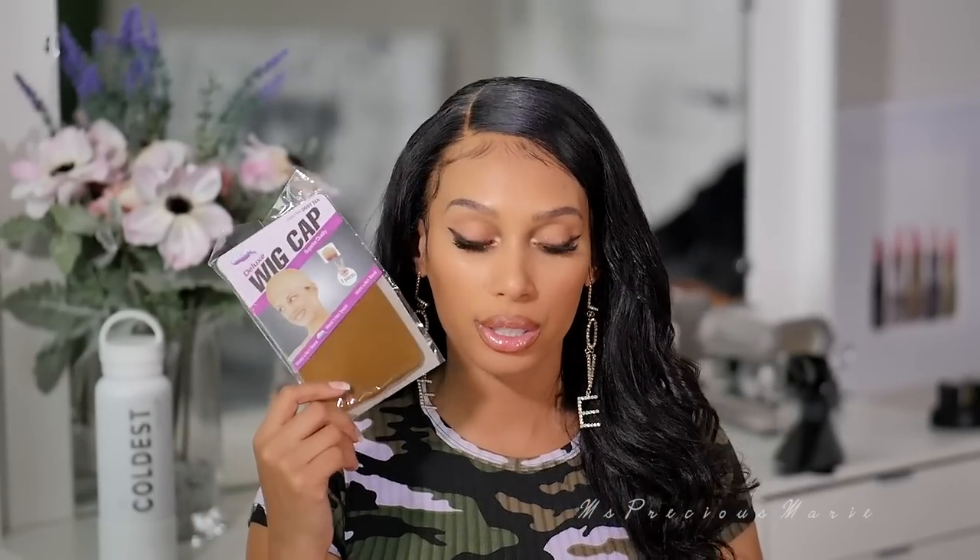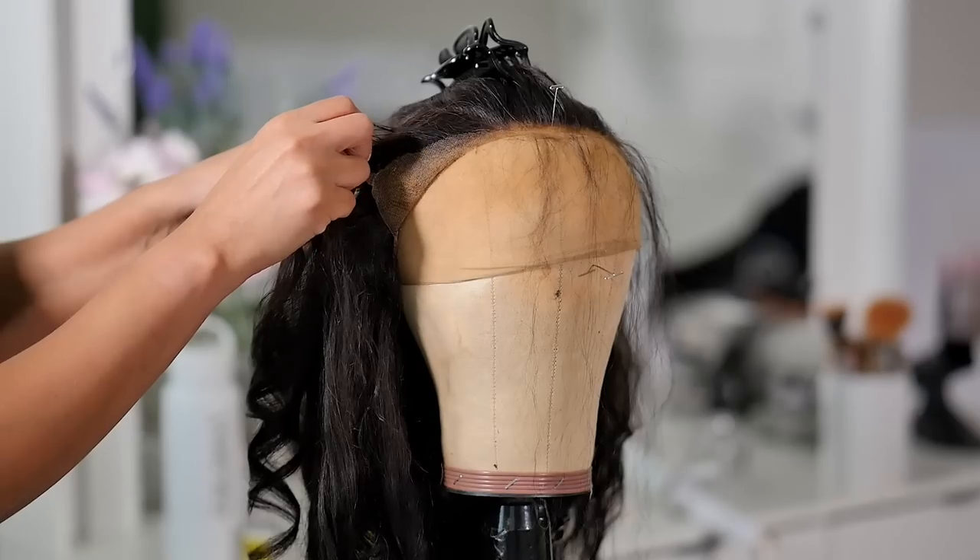I'm going to be using hairspray — this is the Bedhead TIGI Full of It volumizing spray. I know you guys have seen me use it. I want to wear a wig cap; this one is a brown one. If you are my complexion, definitely do not do this for your scalp complexion — they do come in a lighter color. Now let's jump right on into the video and I'm going to give you all the tips on how to make your hair look very realistic when wearing a wig.